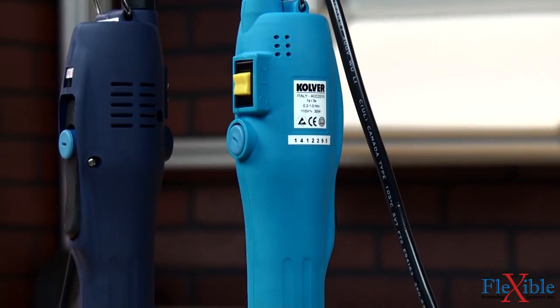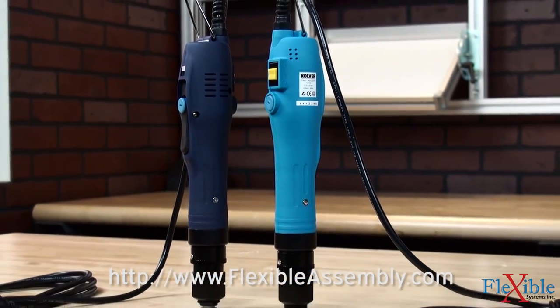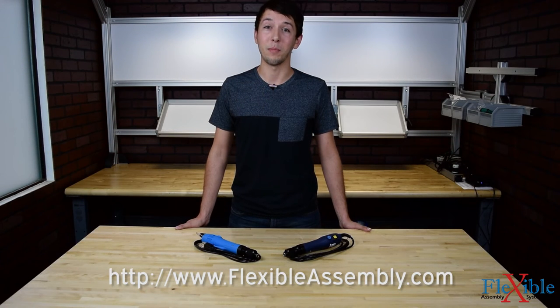Find out which model suits your needs best today at FlexibleAssembly.com. Have you already tried the Culver ACC screwdrivers? If so, let us know what you think in the comments down below. Thank you for watching and be sure to subscribe for more product news and updates from FlexibleAssembly.